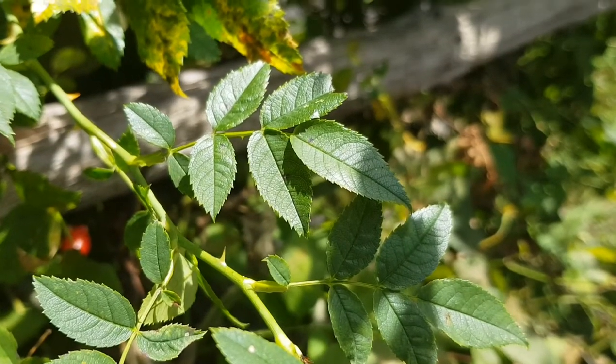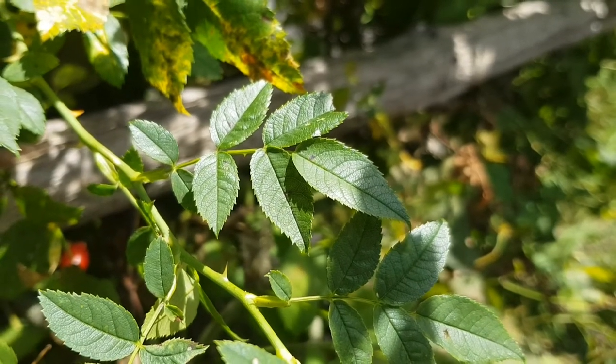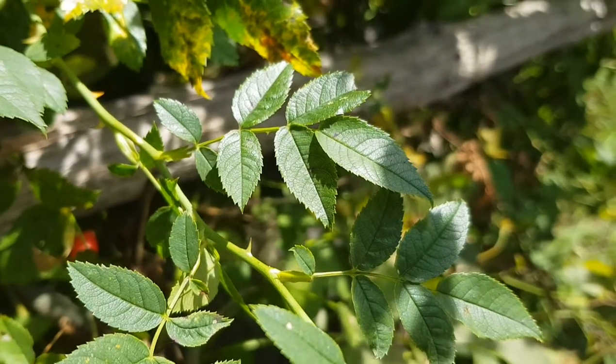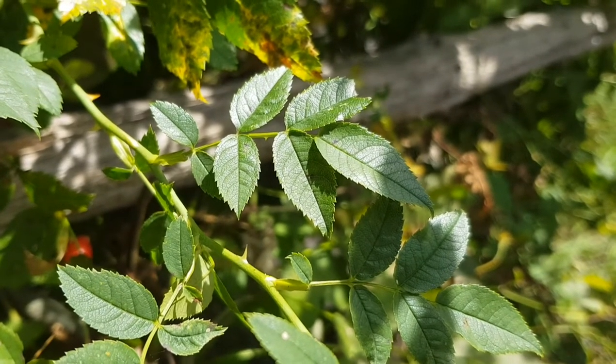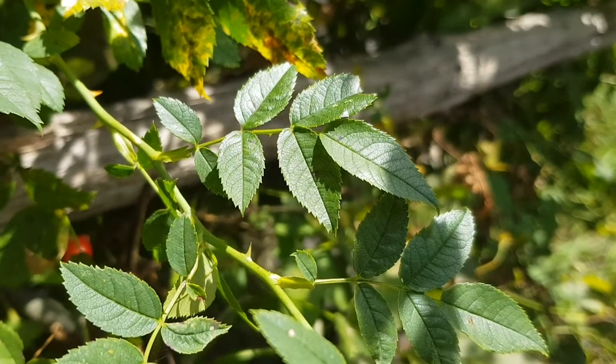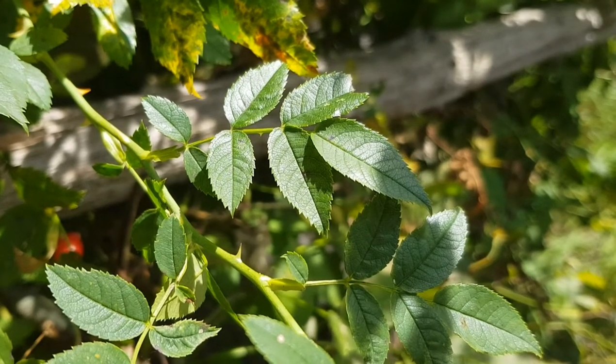The leaves are pinnate with 5 to 9 closely spaced leaflets. The leaflets are thin and 2 to 4 cm long, roundish or weight to elliptic with a blunt upper end, usually single serrated. Usually hairy on both sides, but at least on the underside of the nerves.